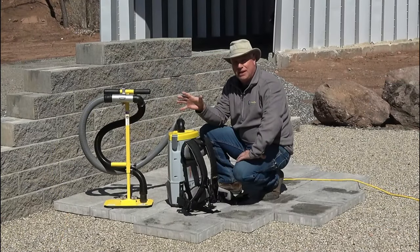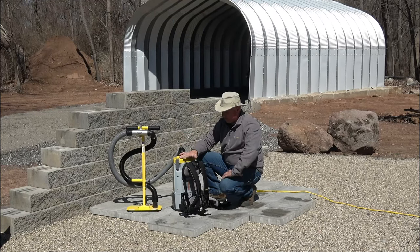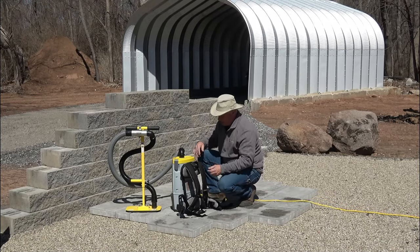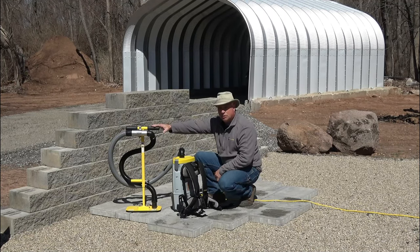Brand new product for us — our VME Back Max Electric is a backpack unit plugged into just a wall, a plug-and-play unit. It has a very simple cord on the side, and as a backpack, you can obviously put it on your shoulders. It connects to our T-handle.